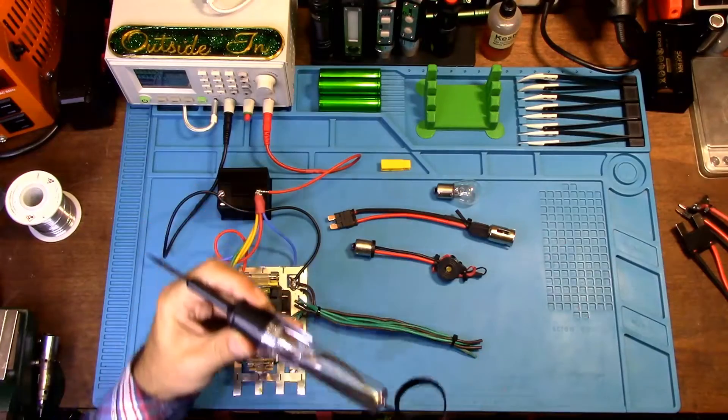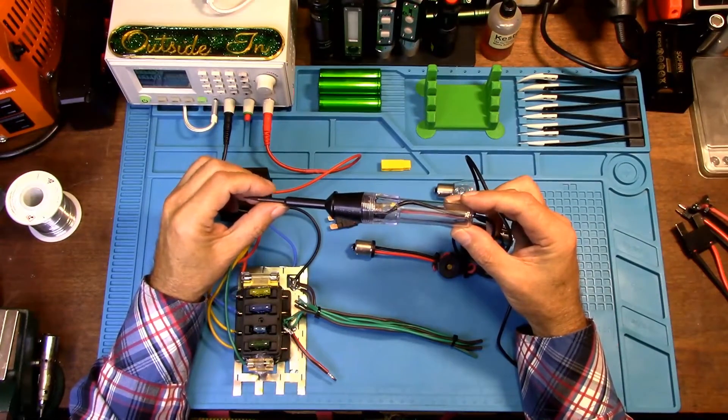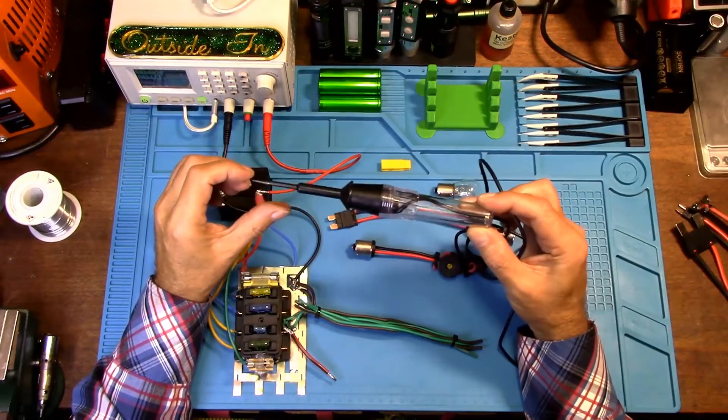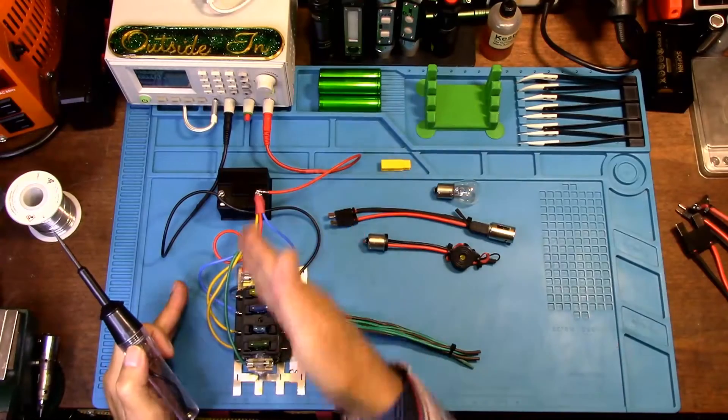You can use a light tester for testing for positive points on your vehicle, or you can also use it to test for grounding points on your vehicle. Let me get started. We have 12 volts going through our system.